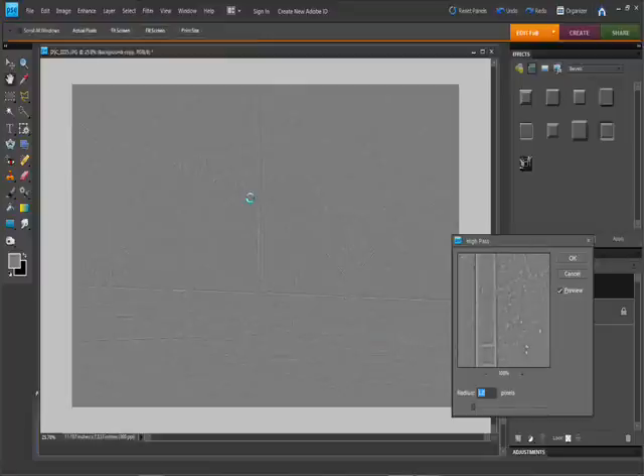We're going to keep this low and we're just going to pick up the outlines. I had about three pixels working for my image here. You might have to make it smaller based on your image resolution. We're going to stick right around three for this one.